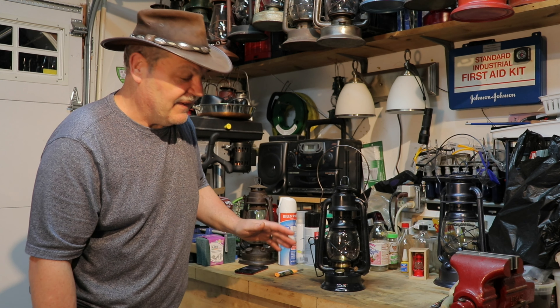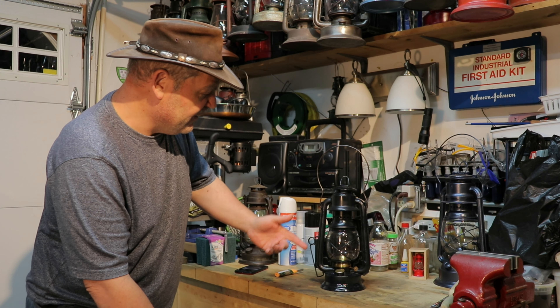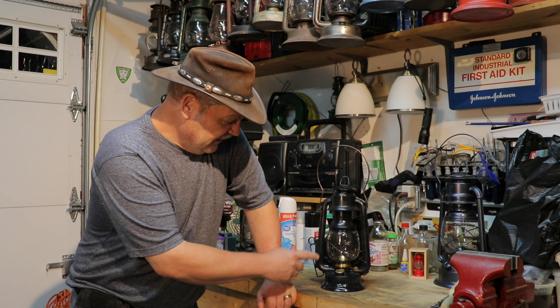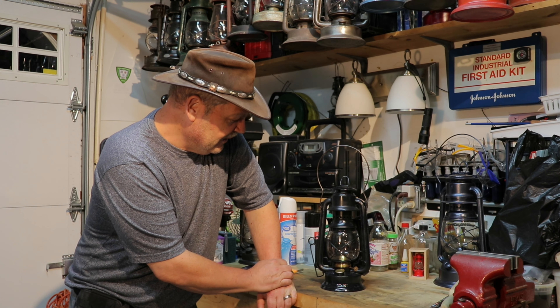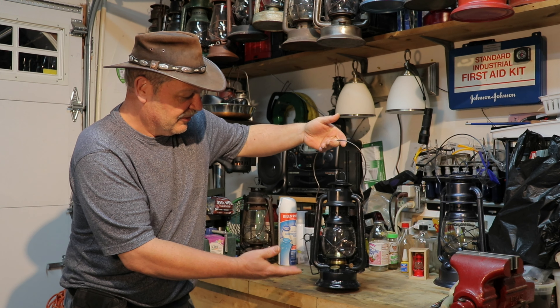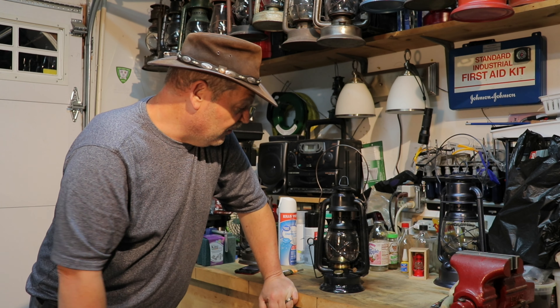I put fuel in it a couple hours ago and haven't even lit the thing yet. The wick needs trimming, for a fact. Short end of the story: as many lanterns as I have, this is my first type of coach lantern, or old auto lantern as they call it.